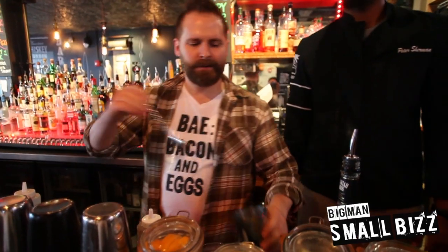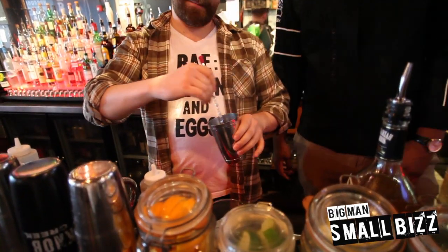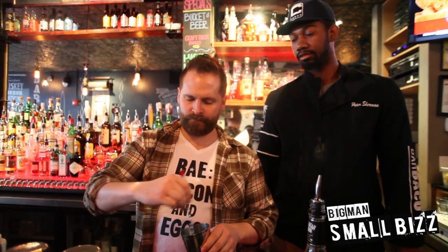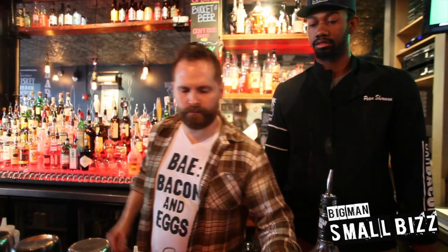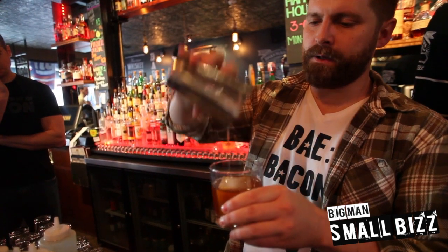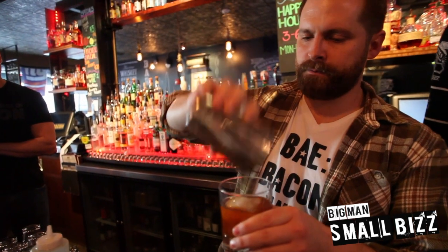Then you stir, and you never shake, so it's nice and clear — you want it to be nice and clear. Give it a good stir. And what we like to do is we have these large cubes, so we put it in the big cube, pour it over the big cube to make the cocktail. You want it to be nice and clear — well, as clear as bacon whiskey can be.